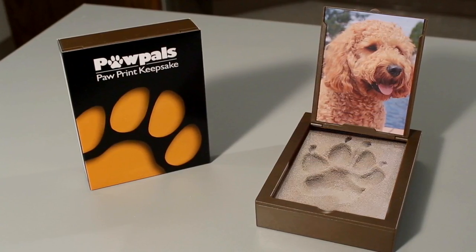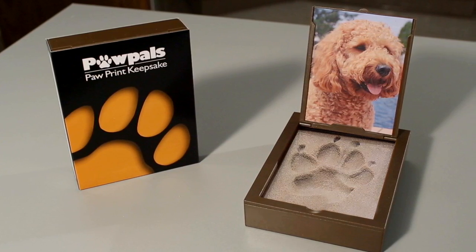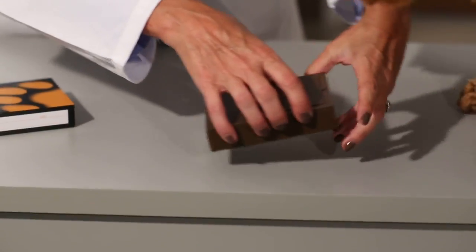Paw Pals is unlike traditional clay imprints because it is one step, instant and easy to use. There is no kneading, mixing, baking or drying involved.